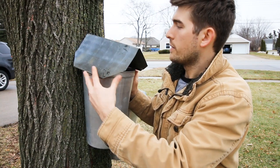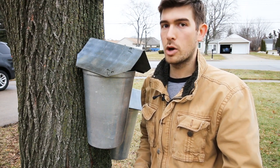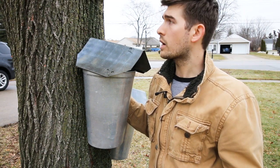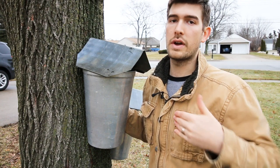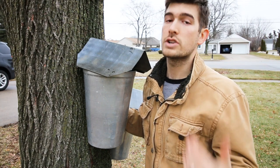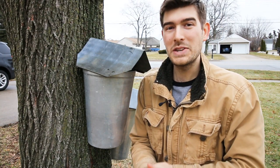Another common question from the maple tapping video was: how many taps can you put in per tree? We'll cover this in more detail in an upcoming video, but basically the reason we put two taps per tree is that this tree is only about 25 inches in diameter — at 27 inches you can move up to three taps. I really don't plan to ever do three taps here, because the more taps you put in a tree the greater the chance of harming it. I want to take some sap but leave most of it for leaf production, since the sap is on its way up to the leaves.